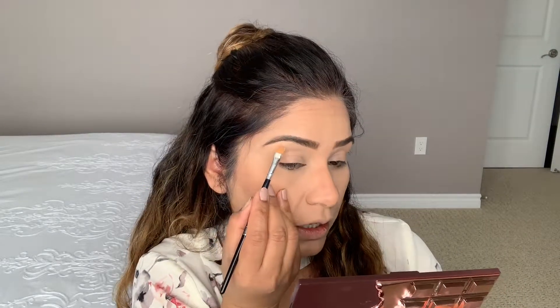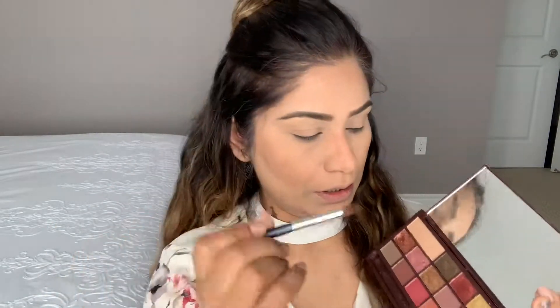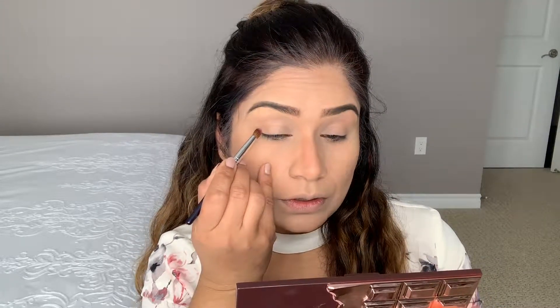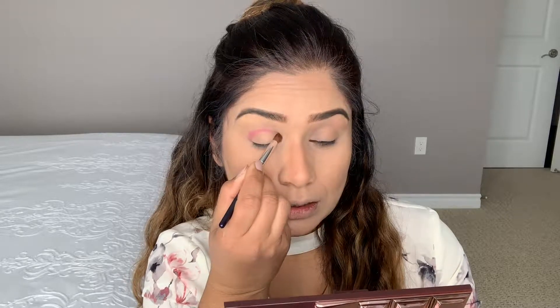For eye makeup I'm using a palette by Revolution London and the Jaclyn Hill palette. I'm starting with a highlight shade placed under the eyebrow. Now I'm using a fluffy brush and picking up the pink shade, starting from the outer corner in a V shape and moving it into the crease.